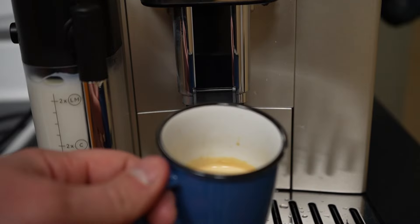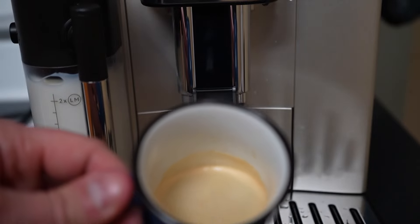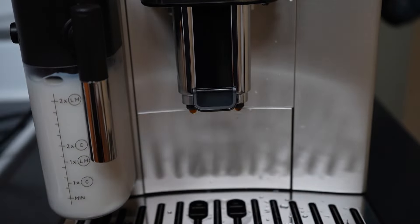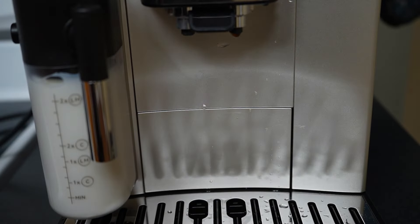And that's it — our shot of espresso is done. That's how easy it is to make a morning espresso. Look at that — you even get that nice classic foam at the top. Now I'm going to put this aside because we're moving on to our next drink, which is going to be a nice fresh coffee.